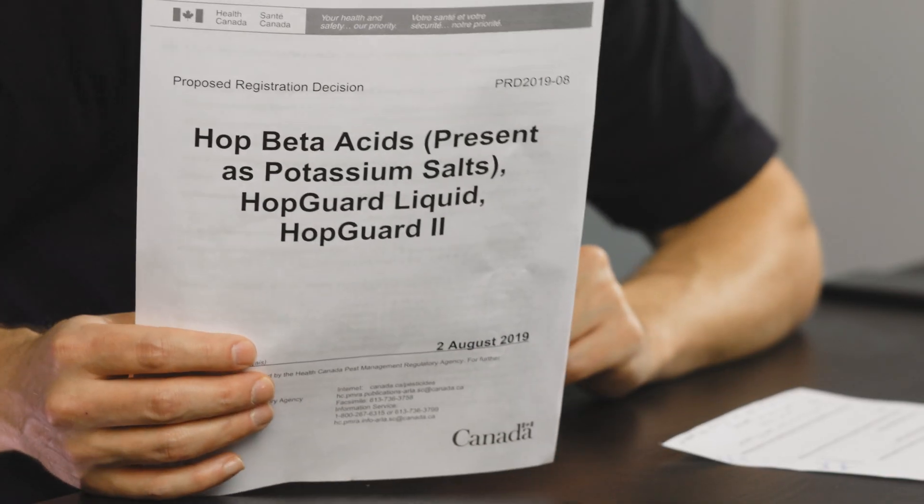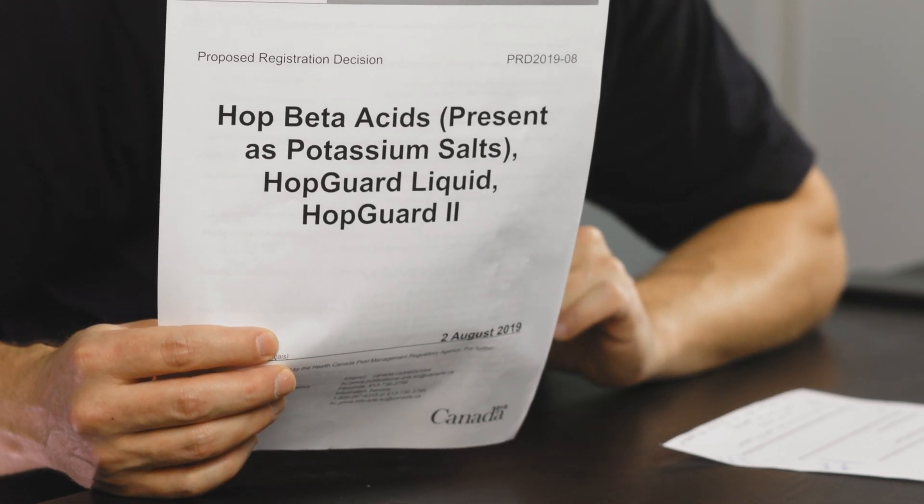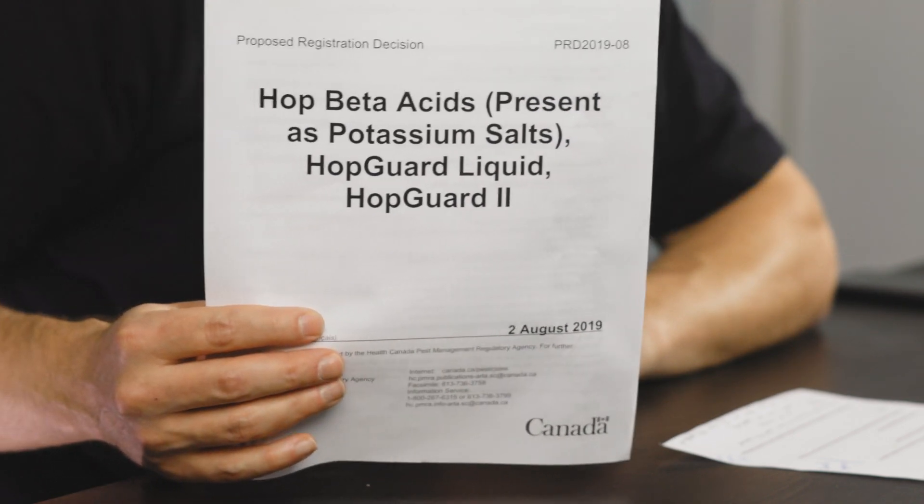I don't know if you already heard about HopGuard. It is an anti-Varroa hops-based product that is already used in the United States since a few years. Here, the Canadian agency responsible for the approval of anti-parasitic products has just released in August this proposed registration decision, where they recommend the complete registration of HopGuard for the sale and use in honeybee hives. The process is not completed yet, but the product should be available soon for Canadian beekeepers.